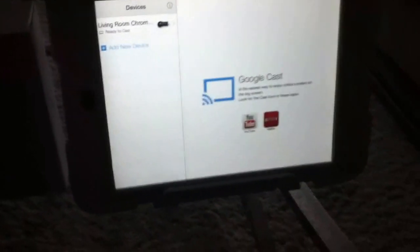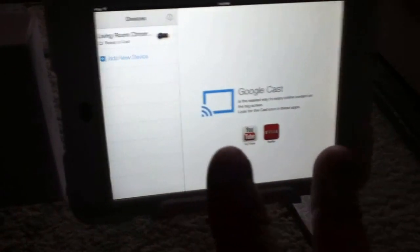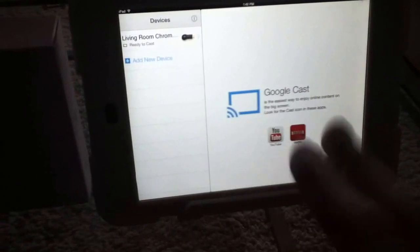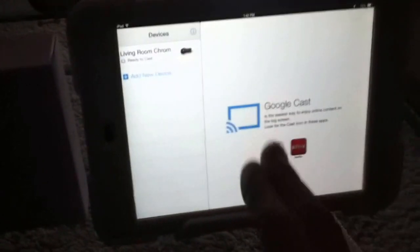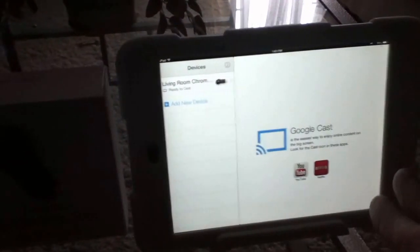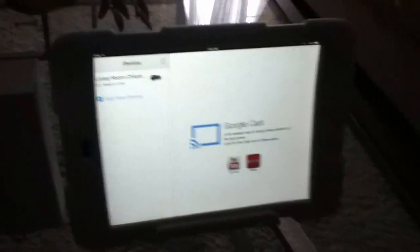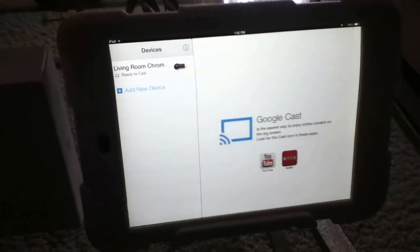Then you configure it to connect to your home network. You first connect to the Chromecast with your device by going into your Wi-Fi settings — instead of connecting to your home network, you connect to the Chromecast, configure it, then reconnect to your home network and everything connects together. Once it's connected, this app only allows you to make changes like naming the Chromecast and the Wi-Fi connection — it doesn't really do anything else besides that.